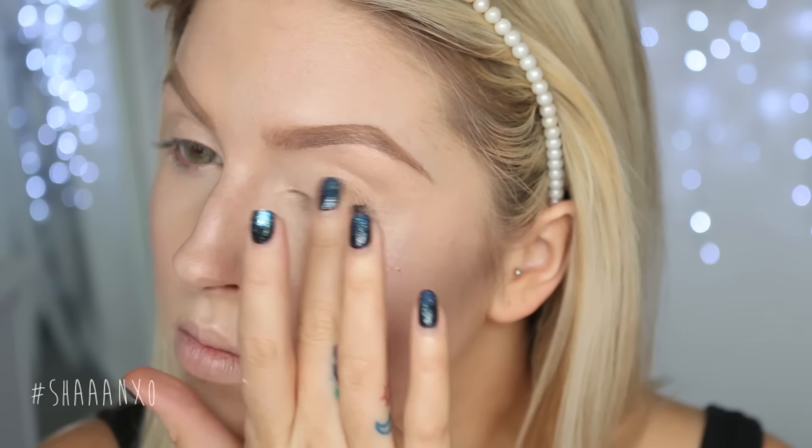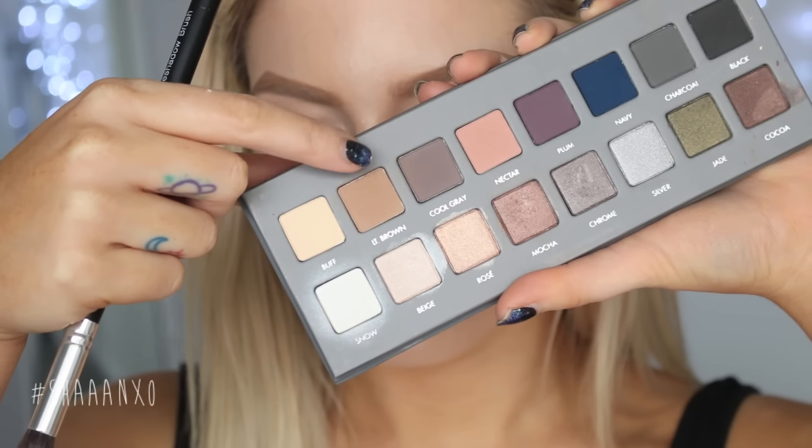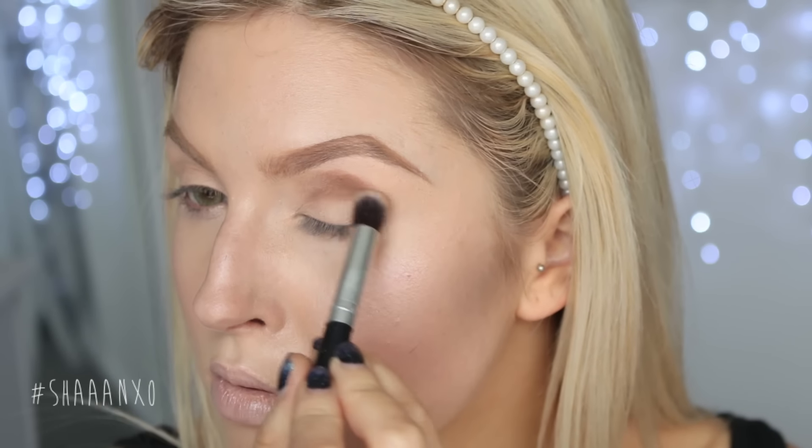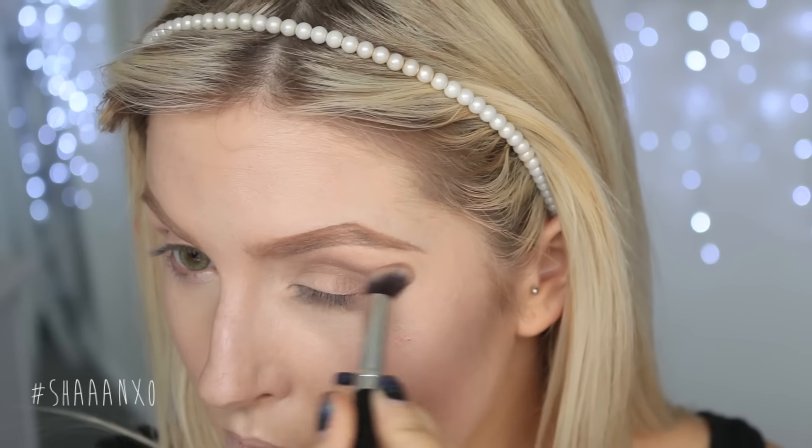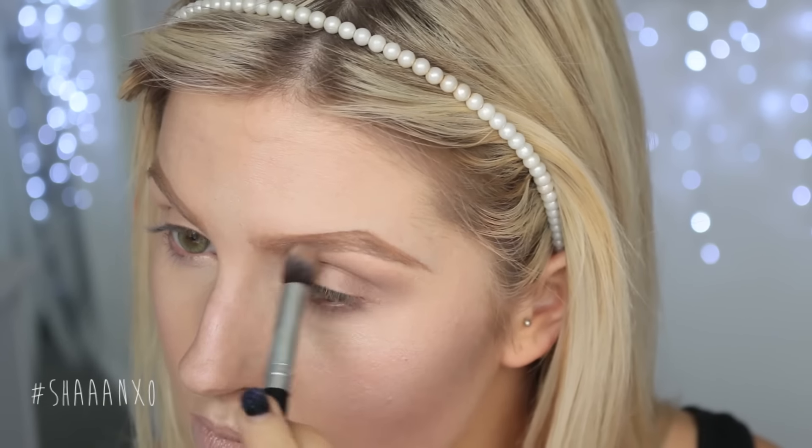Next I'm going to prime my eyelids and move on to my eyeshadows. I'm going to be using the L'Oréal palette — I think this is the second L'Oréal palette — and I'm going to use this color here and put that all in my crease. I'm using a very heavy hand; I want lots of product on there because I want it to be super dark, super smudgy and smoky, deep, and all of that good stuff.